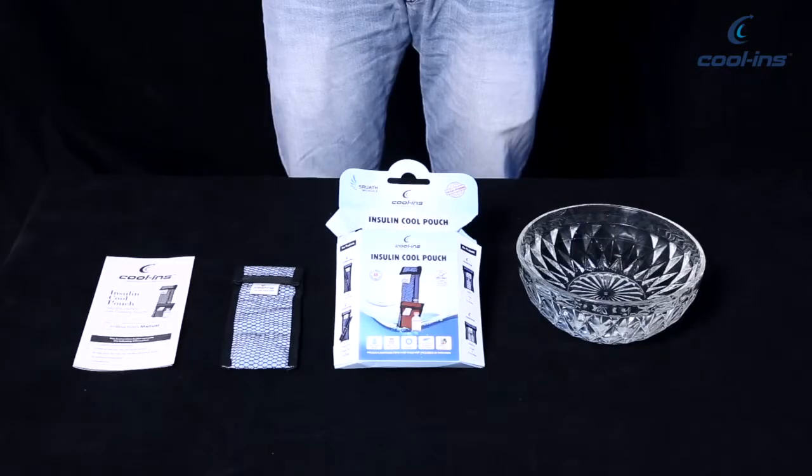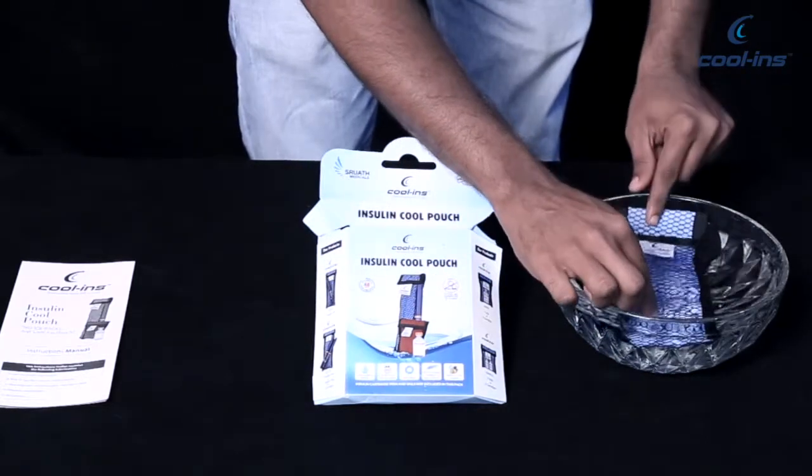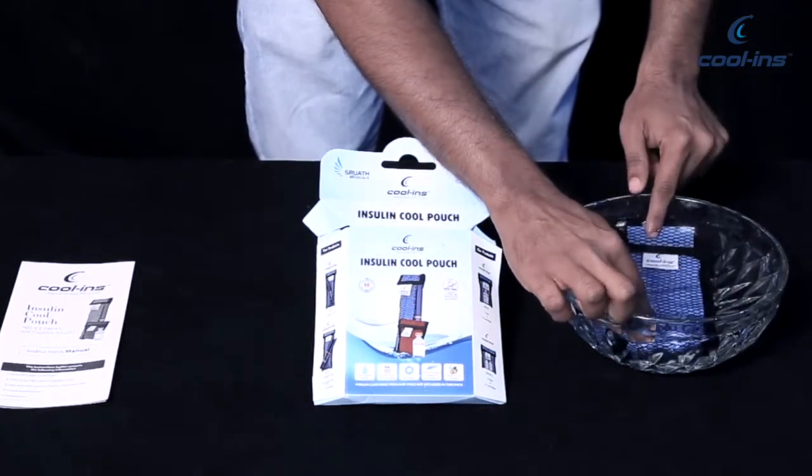To activate the Insulin Cool Pouch, you would need normal room temperature water. Simply immerse the Insulin Cool Pouch into the water as per the prescribed time given in the user manual.